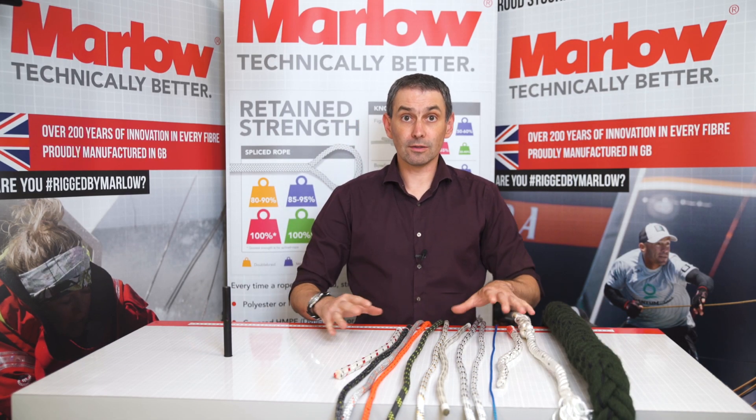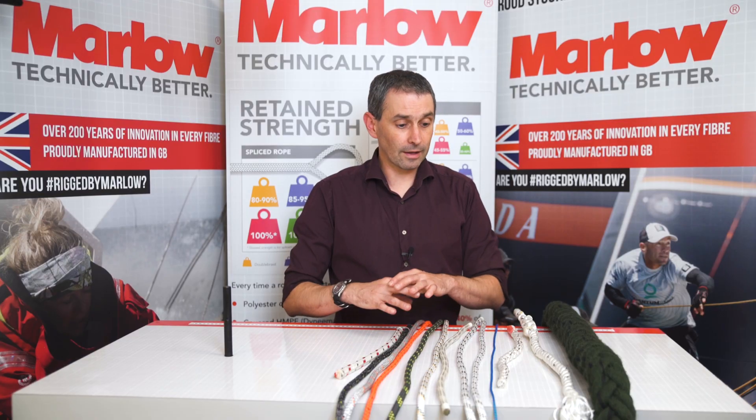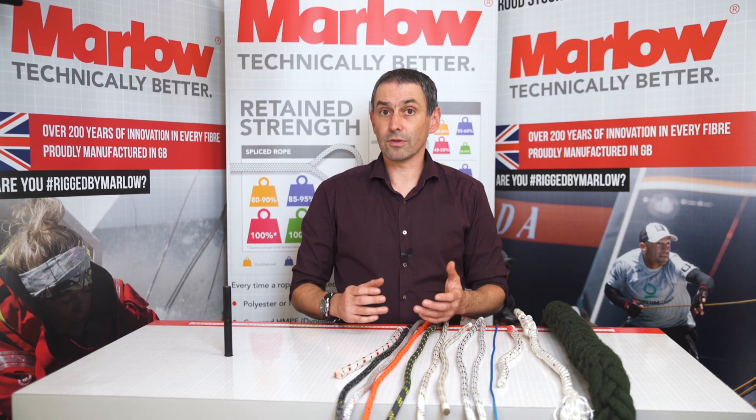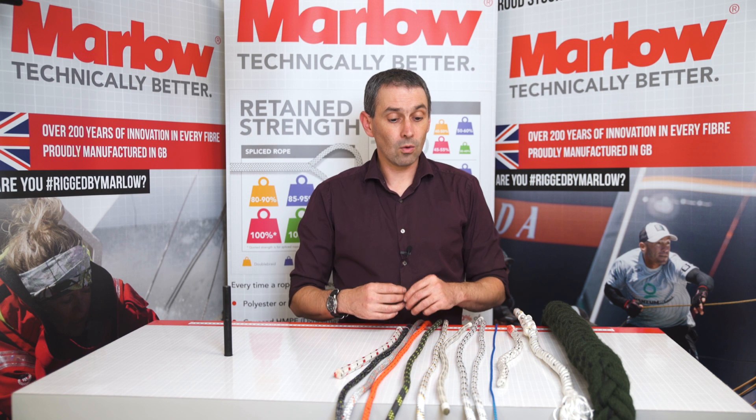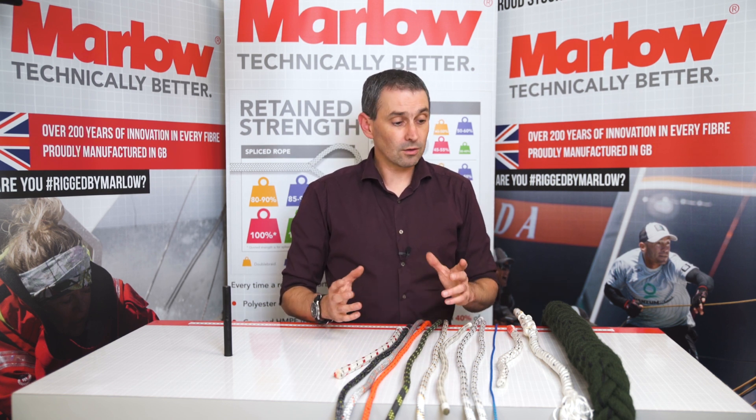Today we're going to have a look at the markers that are in some of the ropes we produce. Often people assume that the markers are just there for decorative purposes, but that's not always the case. Sometimes they actually serve a functional purpose and they help to identify all sorts of things like the age of the rope, what material it's made of, or the size. So we're going to talk about a few of the different variations that we have.